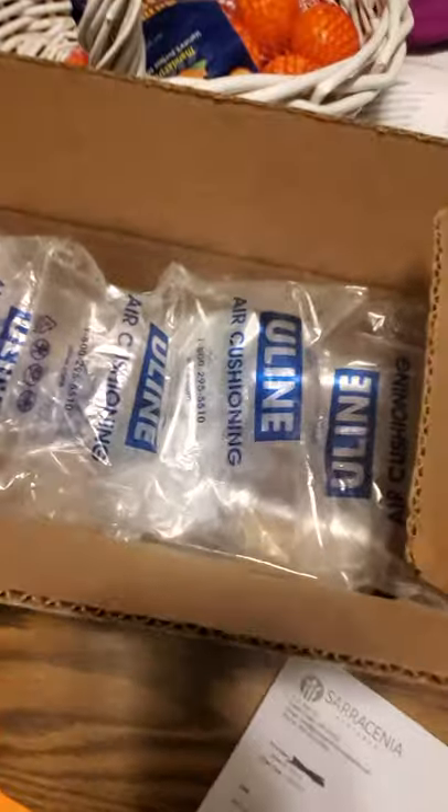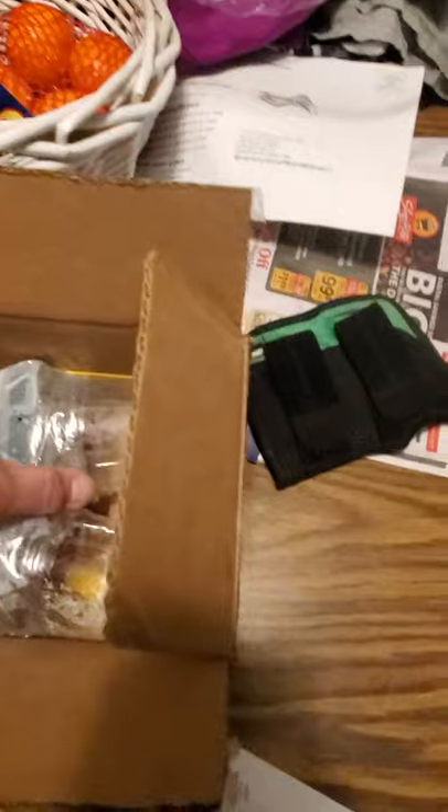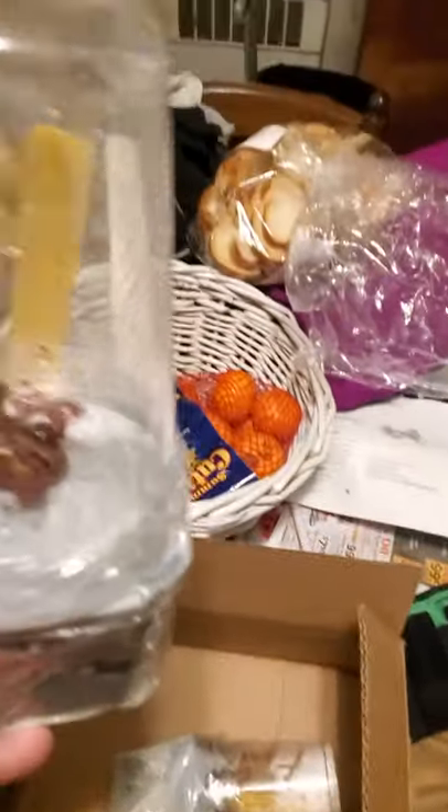This is how it was packed — nothing moved around. Plants got here in perfect shape. Sundews are still dewy.